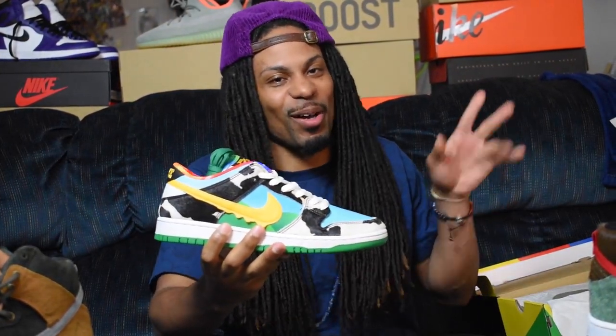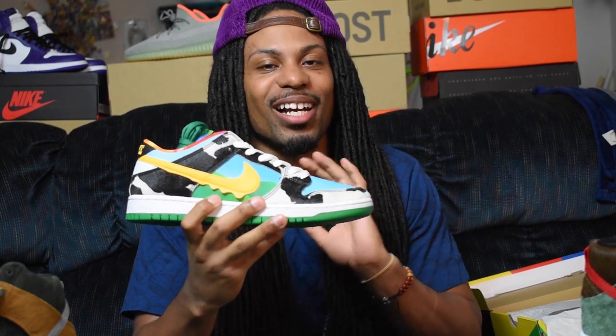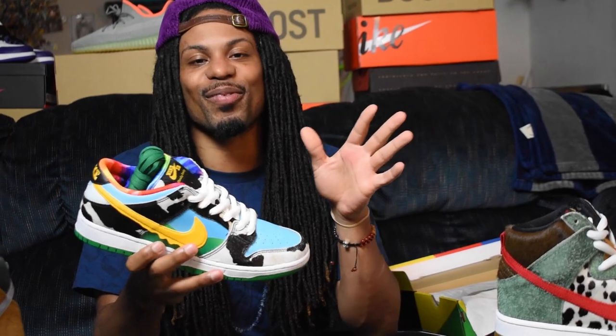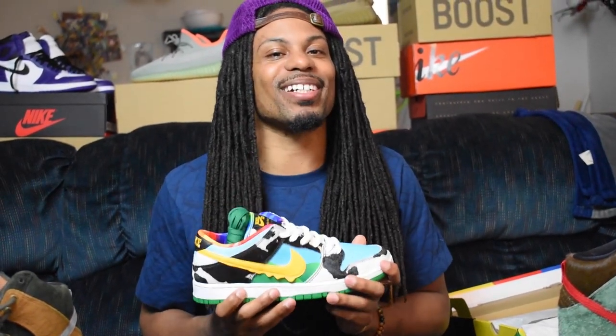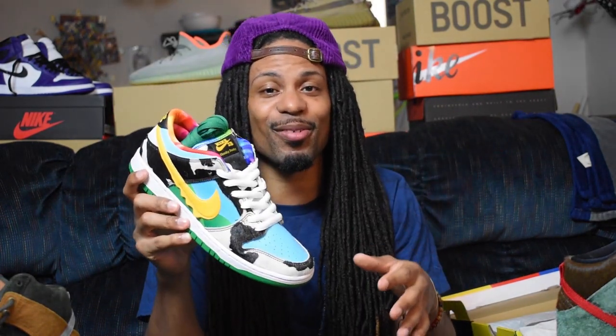Before that, let me talk about this real quick. Y'all know there was a lot of havoc while I was trying to get this shoe. They hit me with the payment failed, which was crazy. So I got the payment fail — that means I had the shoe confirmed — but the Nike people up there don't like me. They hit me with the purchase failure, which was ridiculous. They also did that to me on the Travis Scott sixes. Anyway, let's talk about the shoes.